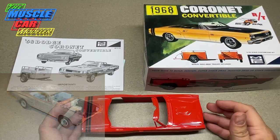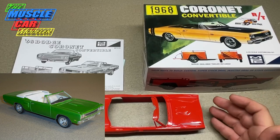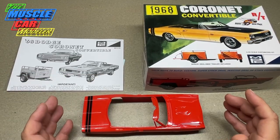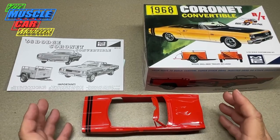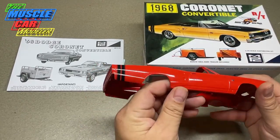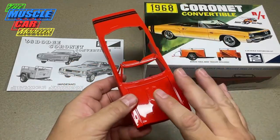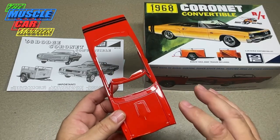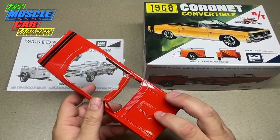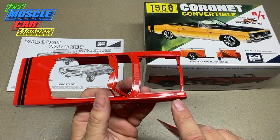I'm really enjoying this build, especially having restored a couple of vintage kits and collected vintage parts. This kit really has the vintage feel but fits a lot better from everything I've test fitted. I did a video last weekend showing how to put the stripe on the back — it's three pieces and a bit intimidating, but as you can see it came out really nice. This thing is ready for clear, and I'm building it straight out of the box without super detailing it.